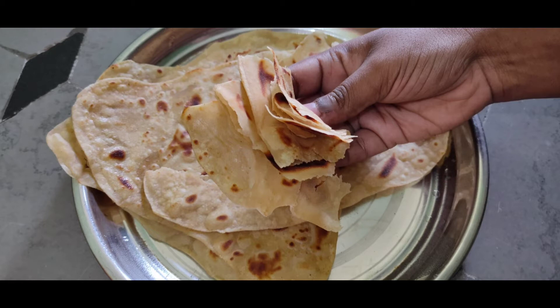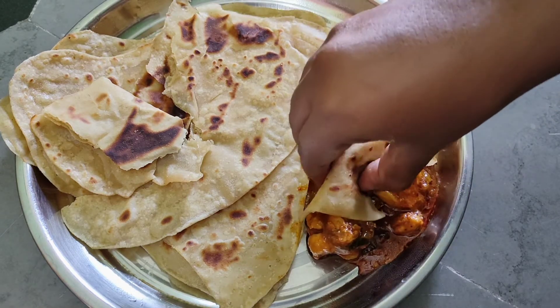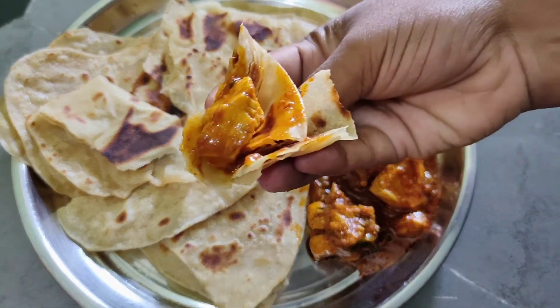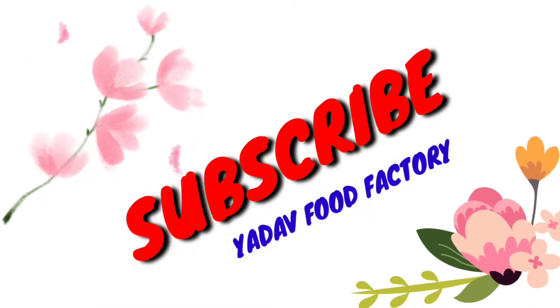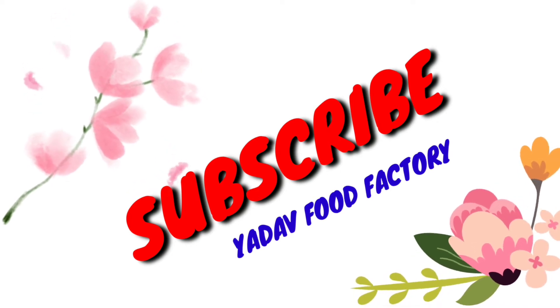Let's try it — this roti goes great with chicken curry. I have a lot of chicken curry, so let's try it together. I will enjoy this great video. See you again, tata, bye bye, love you all.